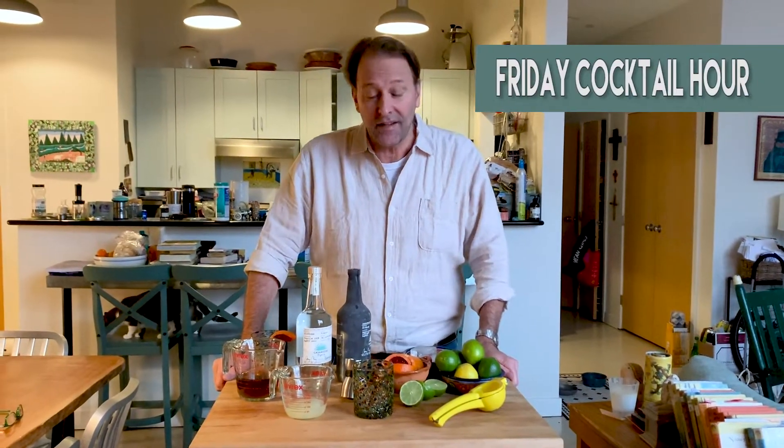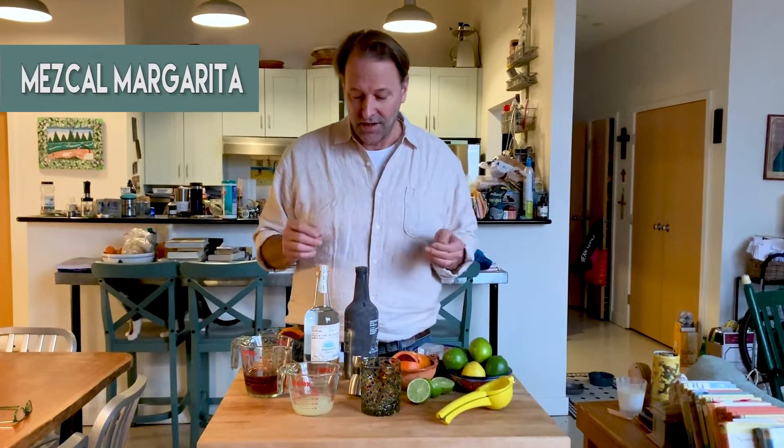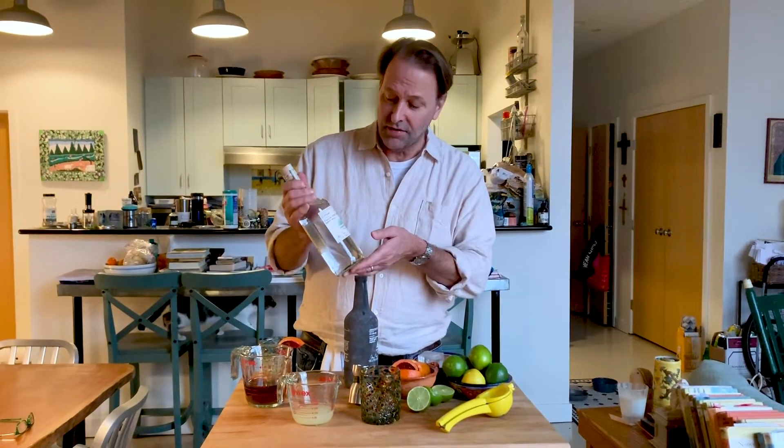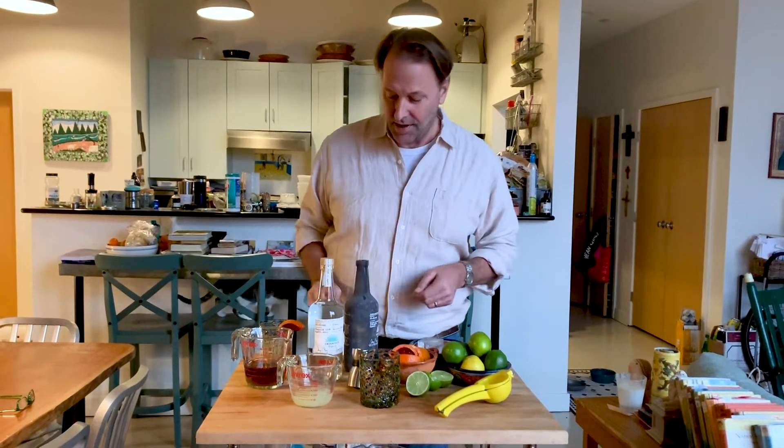Hi, my name is Michael Ruhlman and we are at the Friday cocktail hour. I've made a mezcal margarita, which I love for its smokiness, but I wanted to compare it with a regular margarita. Here is a Casamigos tequila — it's a blanco and it's made from the agave plant, which all tequila must be made from.